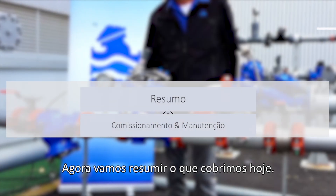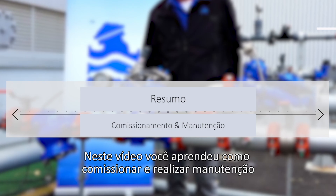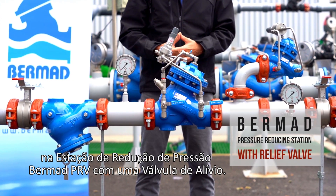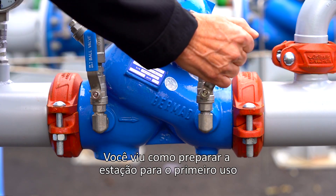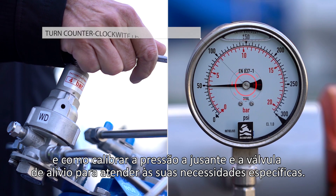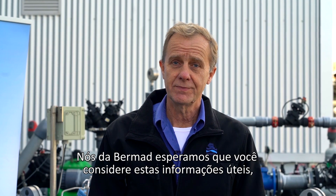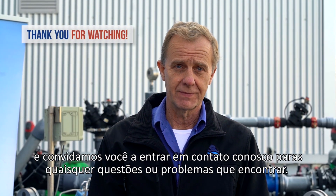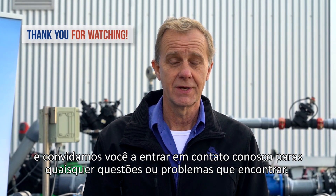Now let's summarise what we covered today. In this video, you learned how to commission and maintain the Bermad PRV pressure reducing station with a relief valve. You saw how to prepare the station for first-time use and how to calibrate the downstream pressure and relief valve to meet your specific requirements. We at Bermad hope you find this information useful and invite you to contact us with any questions or issues you encounter. Thanks for watching.